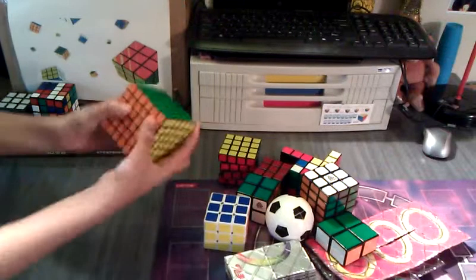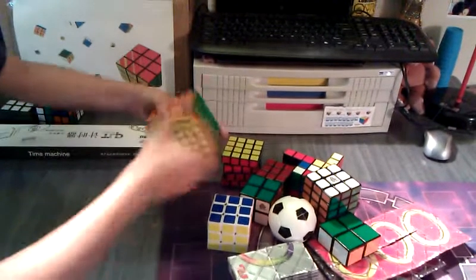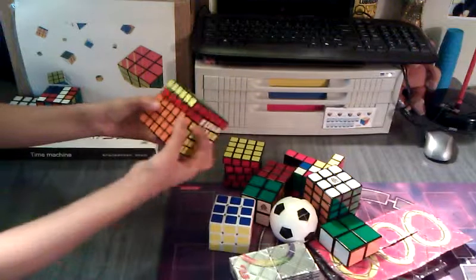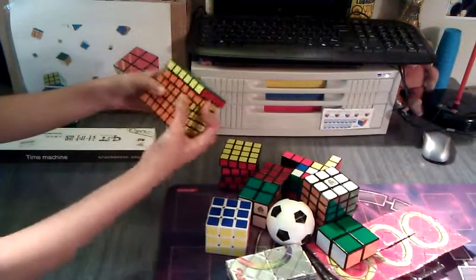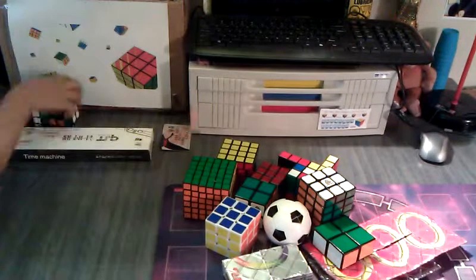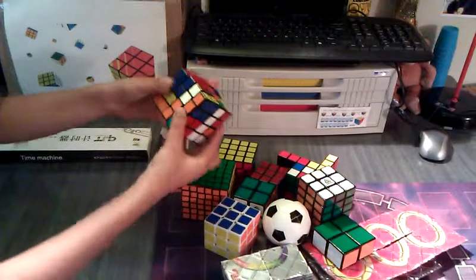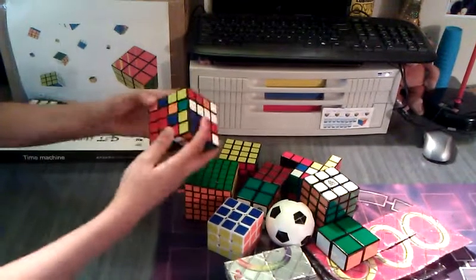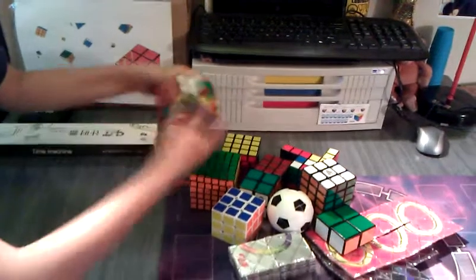And this is the YJ 6x6. Pretty smooth — really smooth, actually, for a 6x6. I like how these individual layers turn by themselves. Next is this Shang Shao 4x4. This Shang Shao 4x4 is really smooth, but you have to really break this in and lubricate it. Right now for me it's kind of stiff.